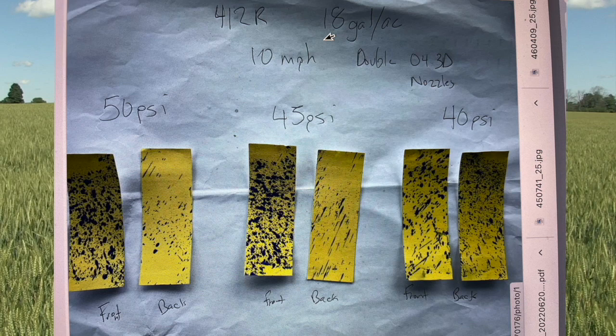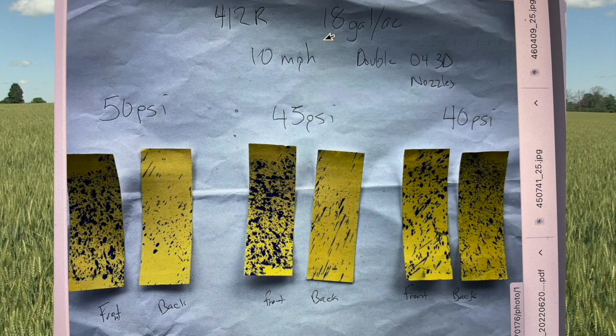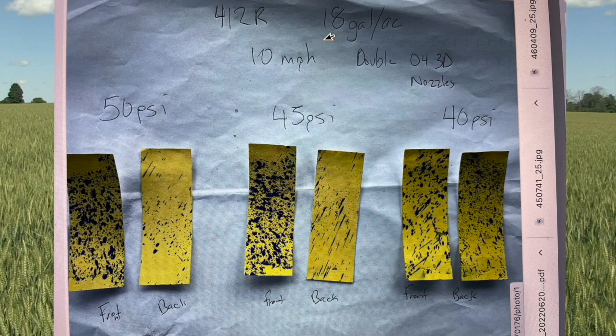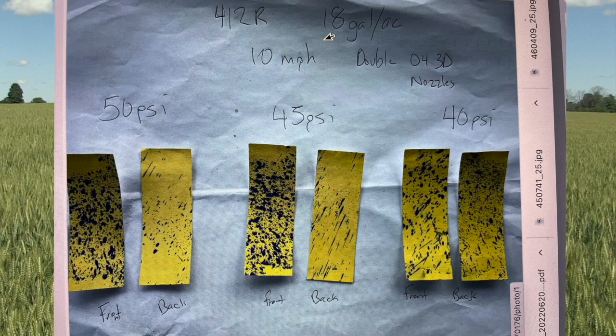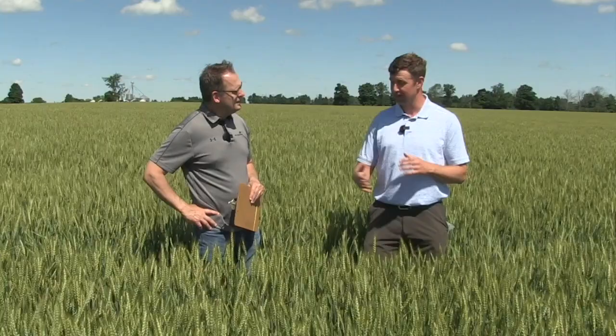On pressure: we tested 40, 45, and 50 PSI with water-sensitive paper this year. On a calm day around 10–12 miles per hour wind, you can drop pressure low, create bigger droplets, and get great coverage. But a couple days later, a grower in 20–25 mile per hour winds was using too low a pressure and getting no backside coverage. We upped him to 45 PSI and started seeing droplets on the backside of the head. So it depends on droplet size, wind speed, and sprayer speed. I'd say 40–45 PSI is a good starting point, and you work from there.